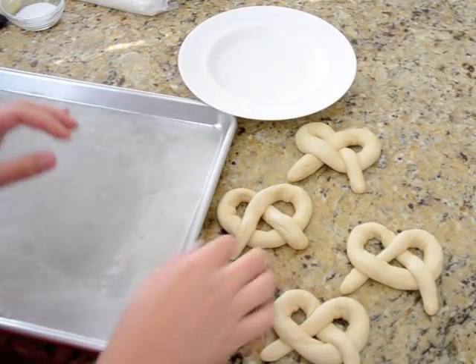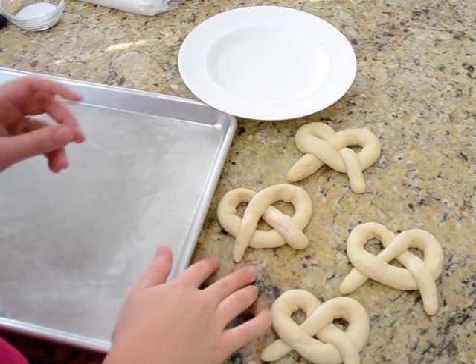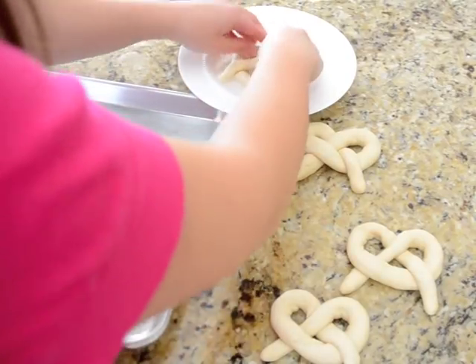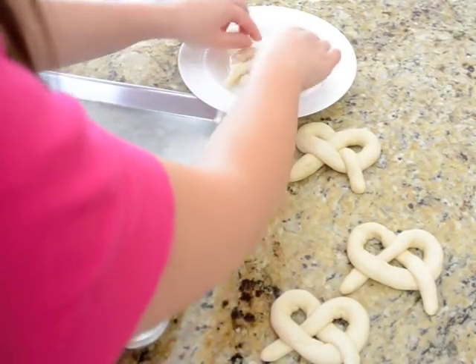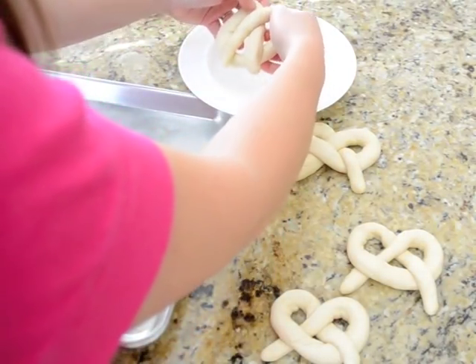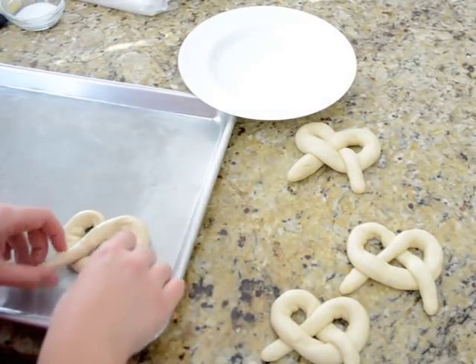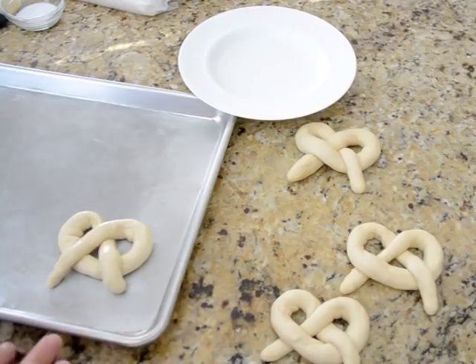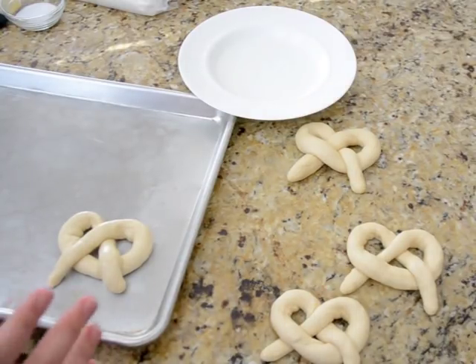I just did 4 pretzels for now, saving the rest of the dough for later. I'm going to take each pretzel and dip it into my baking soda wash, then straight onto my baking sheet. I'm going to let these rise for 10 minutes and then bake them in a 500 degree oven for 9 to 10 minutes until they're puffed up and golden brown.